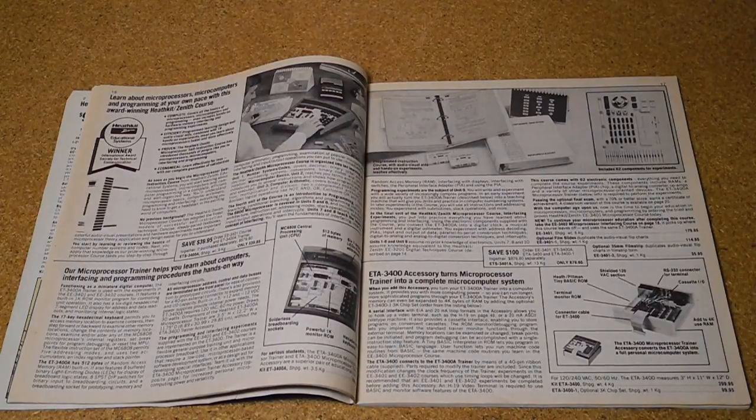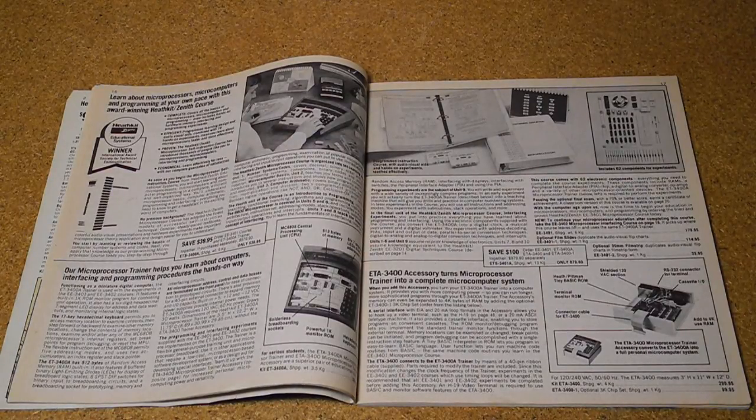These were early training courses. At the time, Heathkit also offered courses on test equipment like oscilloscopes and VTVMs that included test equipment kits. In the later days of Heathkit, training courses were the major part of their business, continuing after they exited the kit business in the 1990s. For its time, this series of courses was an excellent way to get started in electronics, either as a hobbyist or for one who wanted to make a career out of it.